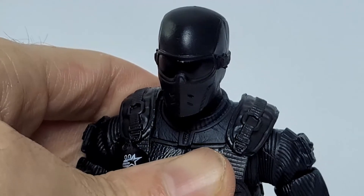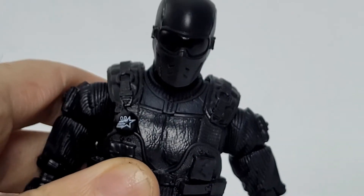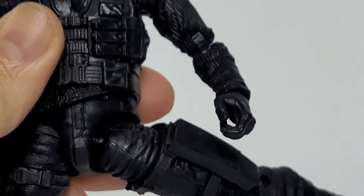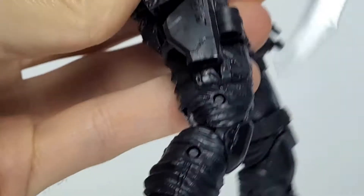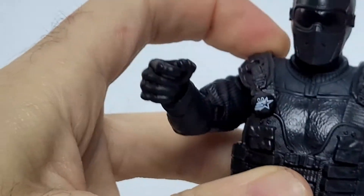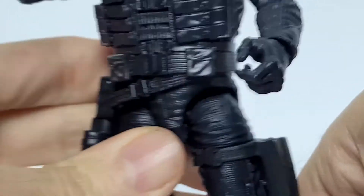Snake Eyes is exactly what you expect — he's all done in black, but it's more of a charcoal dark gray rather than jet black. You can see in the goggles it's a darker black, which carries over to the grenades and other pieces. He's got two different holsters and lots of pouches. He's got a nice vest which is a separate piece, though it does get in the way of the gun holster unfortunately.